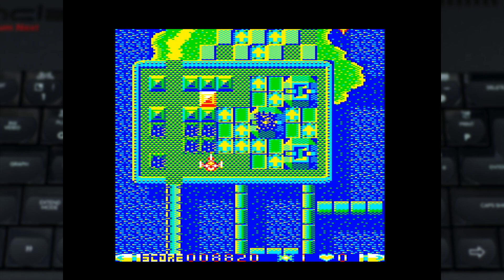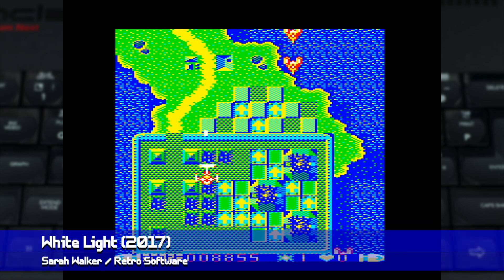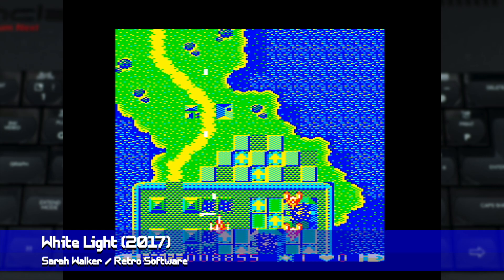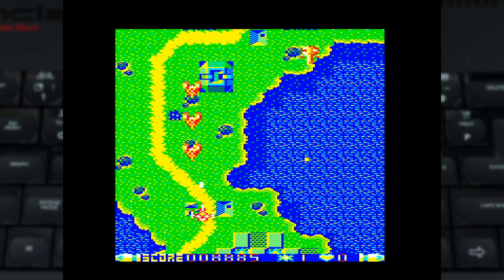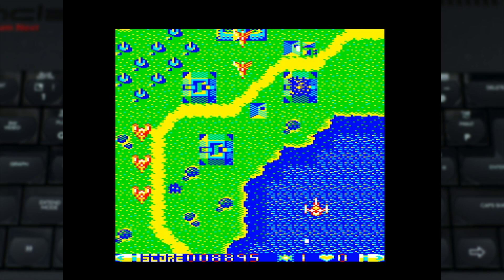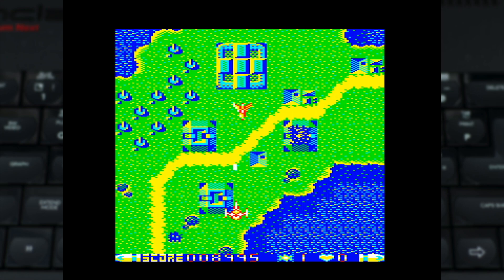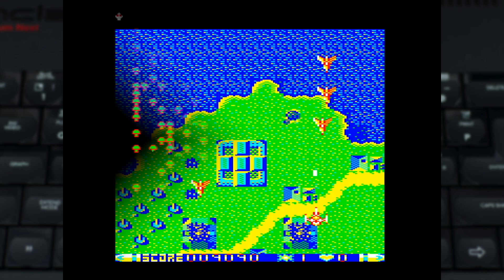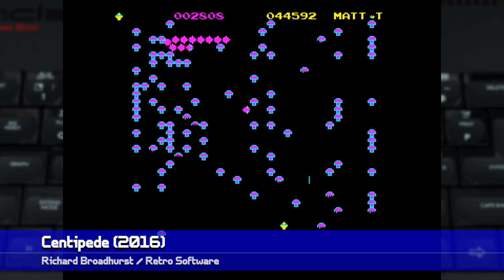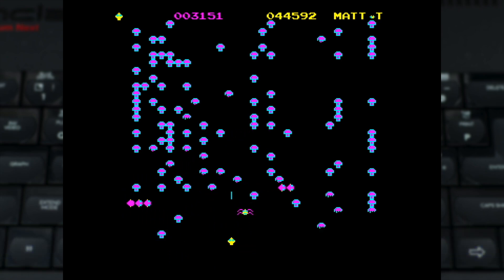You'll also find plenty of new releases included on the disc as well, with the most impressive of them being White Light, a vertically scrolling shooter sold as the spiritual successor to iconic Beeb shmup Fire Track. It's fast, it's fluid, and it really pushes the hardware well. Another example of a modern release which I'm impressed with is this neat version of Centipede, which aims to be very close to the arcade original and does a great job of doing it. It's a really tight conversion and one that's well worth checking out.